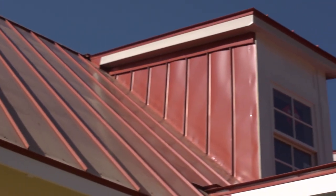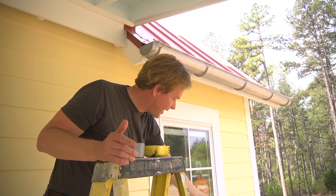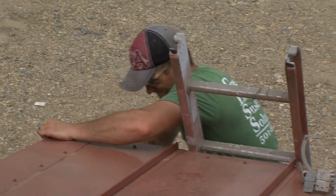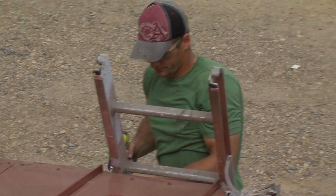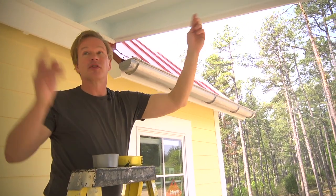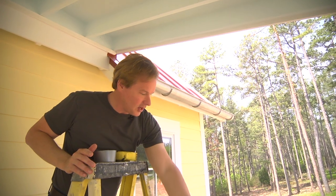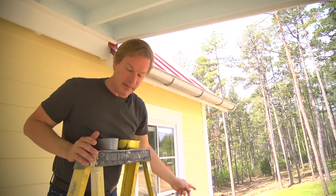We have the guttering in place everywhere the water is going to come down the standing seam roof. At the end we'll have a downspout that will carry it down the side of the house and into a rain barrel, because we're going to harvest the rain that comes off this house. We're also going to have another gutter coming off the porch — the porch has guttering running the full length of it — and downspouts there will also attach to the rain barrel.